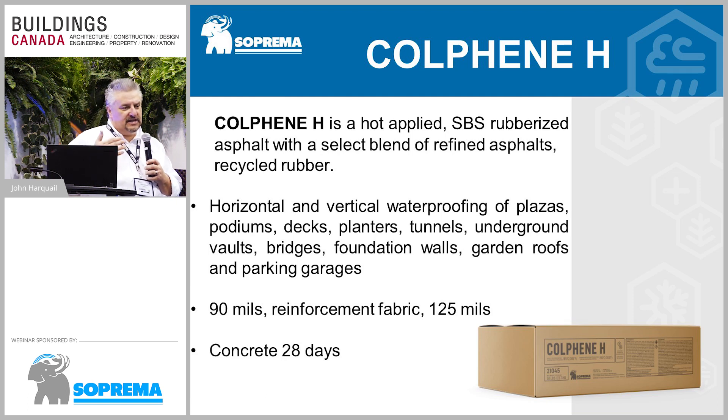If you've been following what Suprema has been up to, we've been growing by leaps and bounds for about 10 years now. One of the things that was missing in our offering was hot rubber, and it's something we introduced this year. Because it's a below-grade or at-grade waterproofing product, it falls into our category called Cold Feed — ours is Cold Feed H.